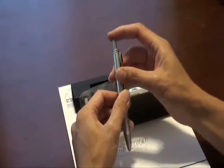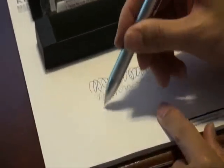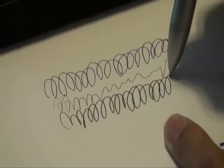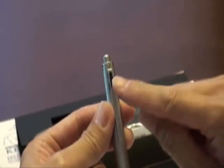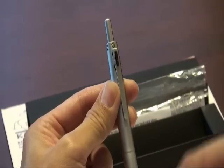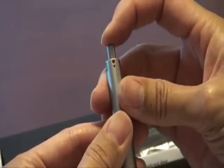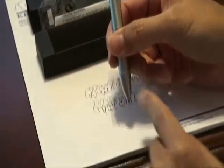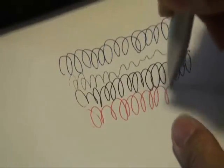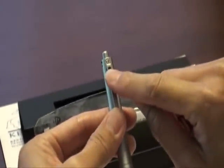For the black ball pen, press the top button to write, and press the black button on the clip to withdraw the ball pen. For the red ball pen, same previous step — press the top button, write, and then withdraw.